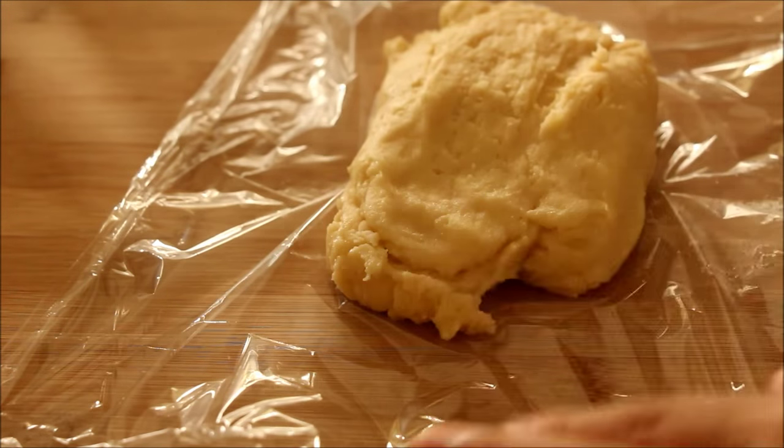Transfer this dough to a sheet of plastic wrap, roll it into a log, wrap it tightly, and then keep it in the refrigerator until needed.